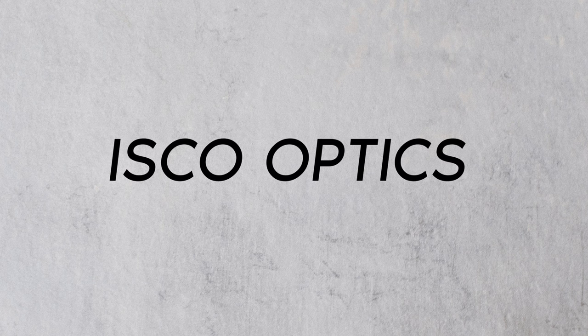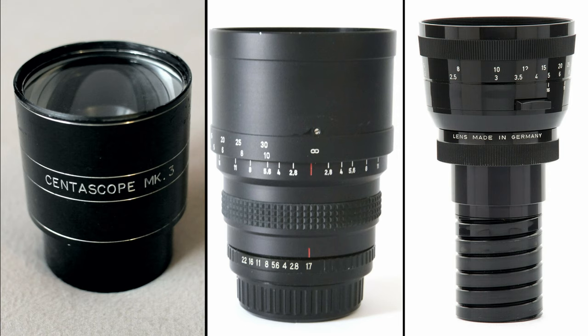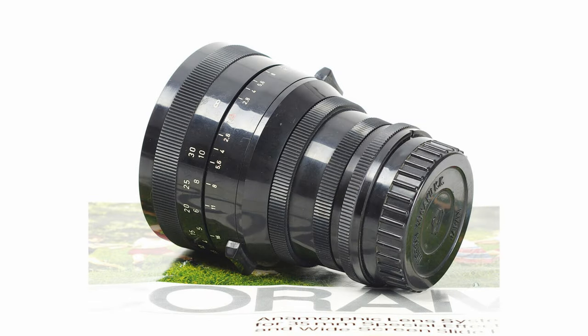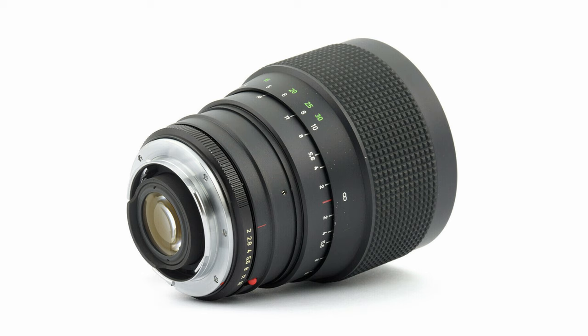Isco Optics started making anamorphic attachments for widescreen projection in 1953. Isco Rama, a trademarked brand of Isco Optics, was a series of anamorphic lenses first manufactured in the late 1960s. These lenses were popular due to their high optical qualities and unique focusing characteristics, and Isco Optics continued to make lenses up until the early 2000s.